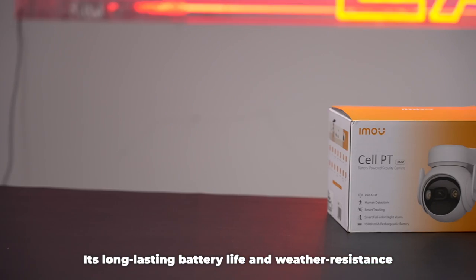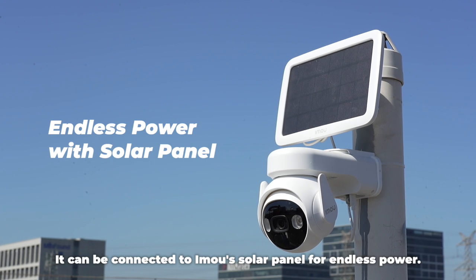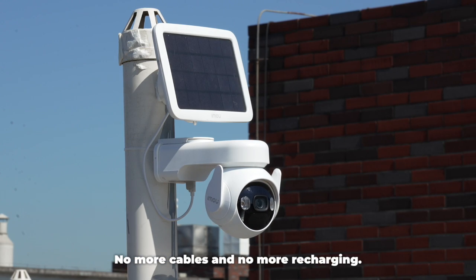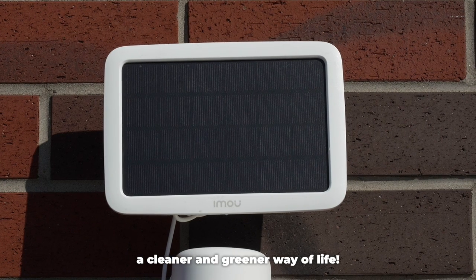Its long-lasting battery life and weather resistance really make it a perfect guardian for your porch or backyard. It can be connected to IMO's solar panel for endless power — no more cables and no more recharging. This gives you a worry-free, 24/7 home security experience. Its usage of reusable resources also gives you a cleaner and greener way of life.